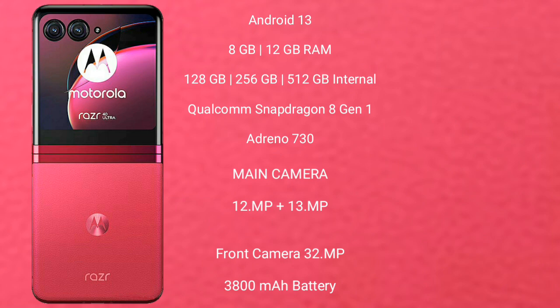Motorola Razr 40 Ultimate features a rear dual camera setup: 12MP plus 13MP, and a front camera of 32MP. It has a 3800mAh battery with 30W fast charging support.